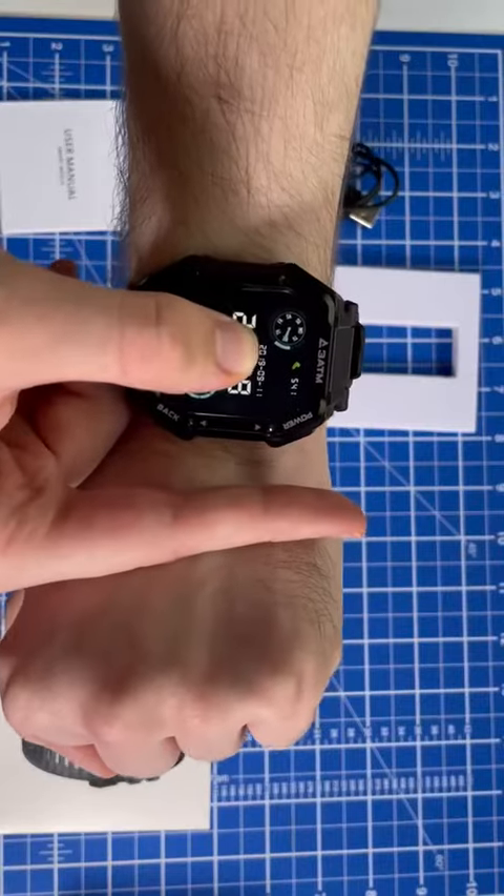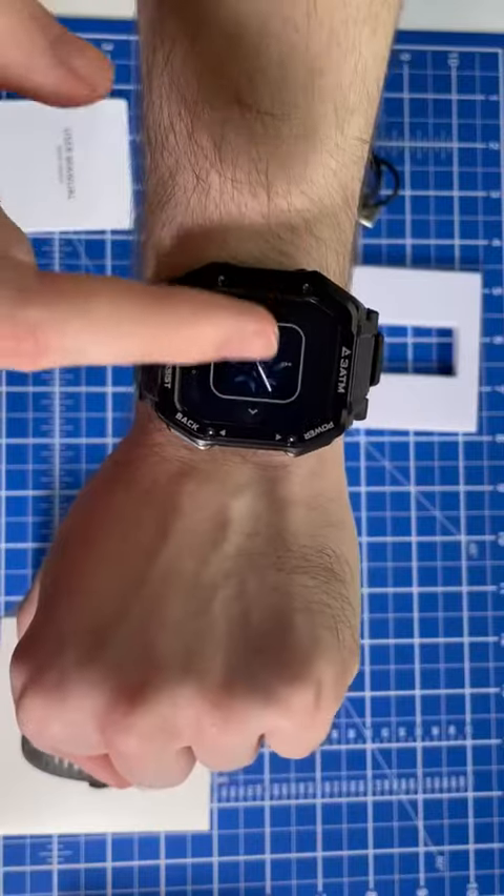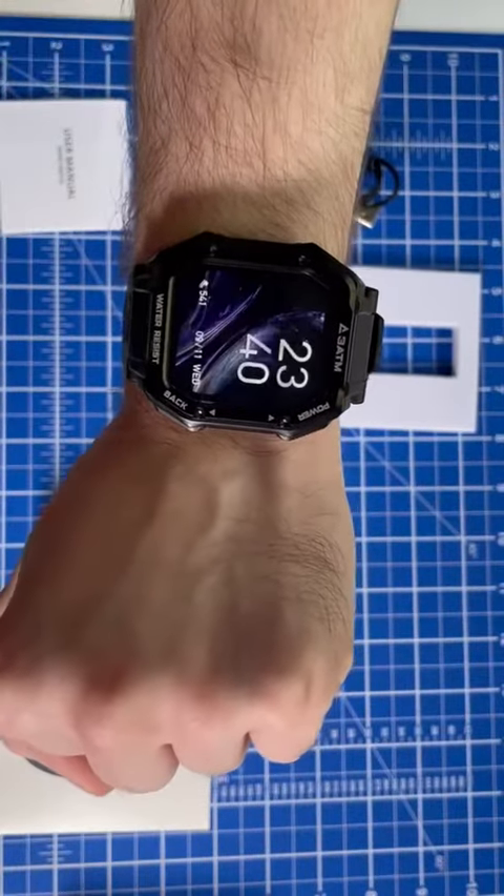And then if you hold down, you can switch faces and try out a different one.